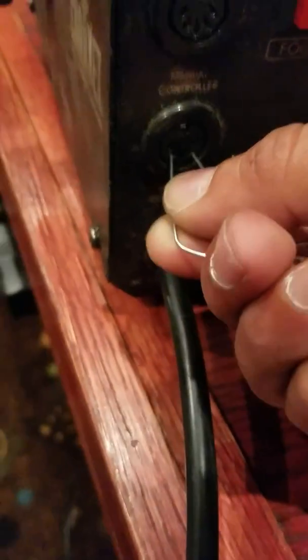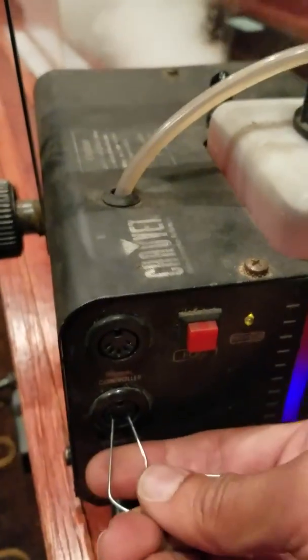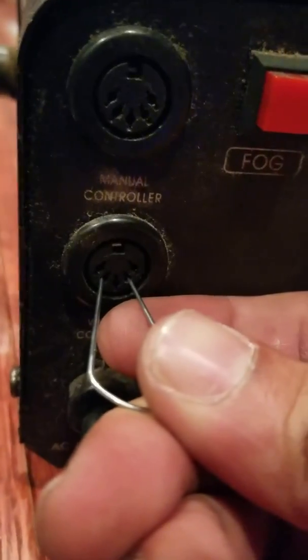It's just these two pins that you're looking at, which turn the fogger on. Wireless or manual does not matter — it's the same controller.